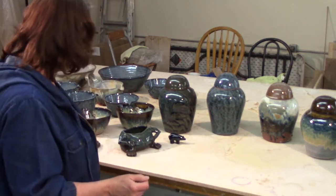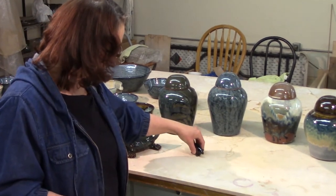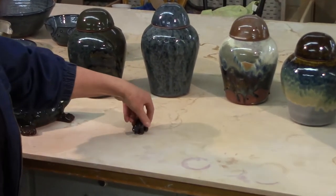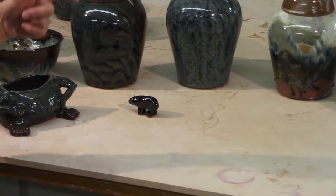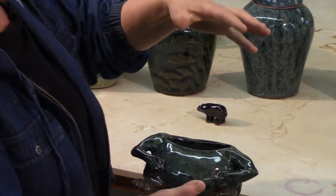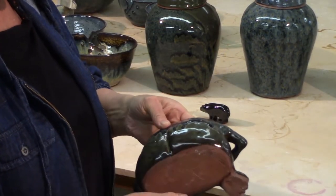Mr. Clay was playing — we quite often do just for fun things. Mr. Clay made this cool little bear. I thought he was kind of fun. And speaking of Mr. Clay, I did make this funny little man here. He's just this little weird man that doesn't have a head and has a weird butt crack with glazes running on it.